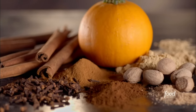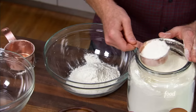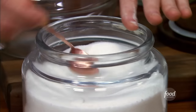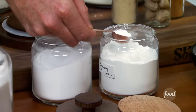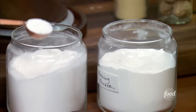Let's move on to our pumpkin ricotta pancakes. We're going to start with 1½ cups of all-purpose flour, 2 tablespoons of dark brown sugar, 1 tablespoon granulated sugar, 1½ teaspoons of baking powder, and 1½ teaspoons of baking soda.